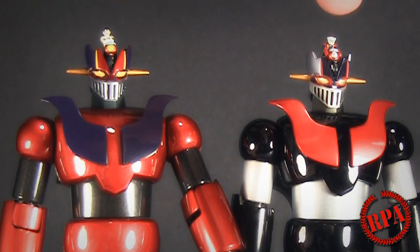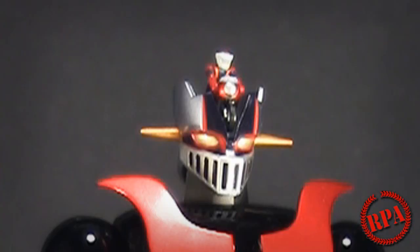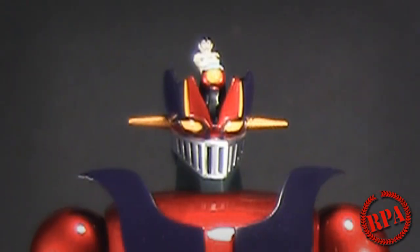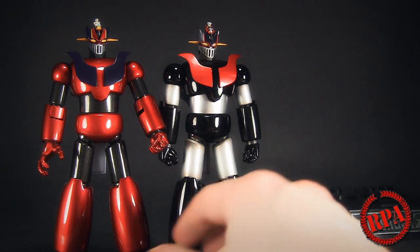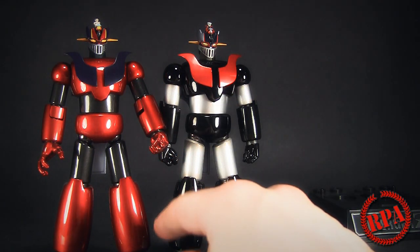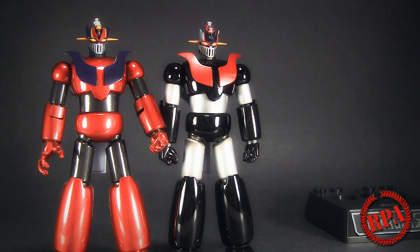Other than that, same exact sculpt. Both figures come with both pilots — you get Tetsuya Tsurugi and also Kenzo Kabuto, who is actually Koji Kabuto's father. The interesting thing about this design is it's actually the precursor to Mazinger Z — this is really what Go Nagai had developed before doing the whole Mazinger. But it did appear in the Shin Mazinger series. Definitely check out that meltdown part on YouTube — it's pretty cool.